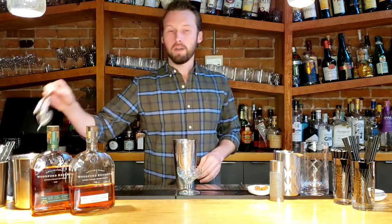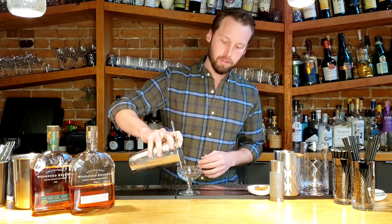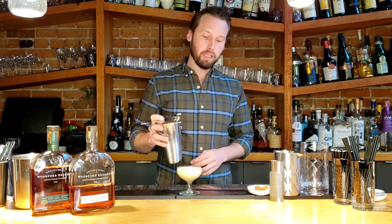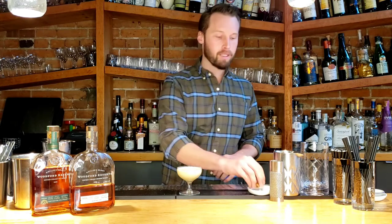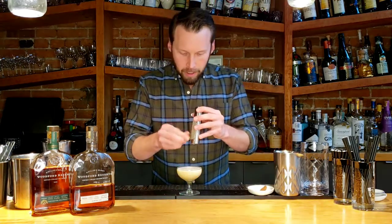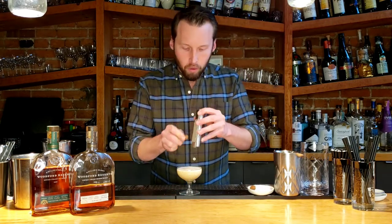Pop your nice clean shaker to the side, grab yourself a strainer, and strain it straight into that chilled glass. You should see a whole bunch of nice little bubbles formed on top. Once you've got it ready like that, grab yourself whatever spice blend you want. I'm going to go with nutmeg and cinnamon here and a little microplane — just a dusting of that over the top is going to give it that real wintry feel.